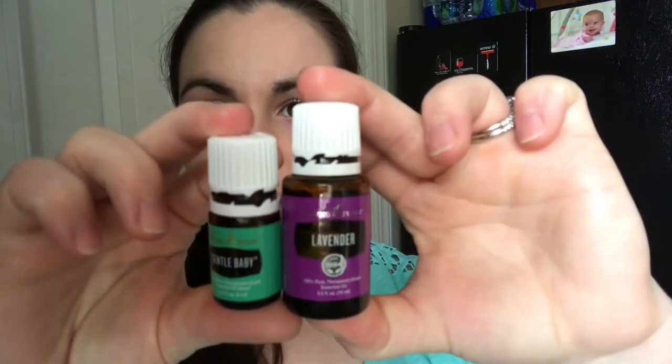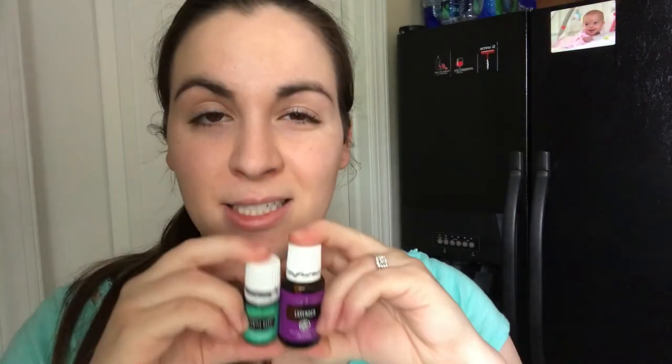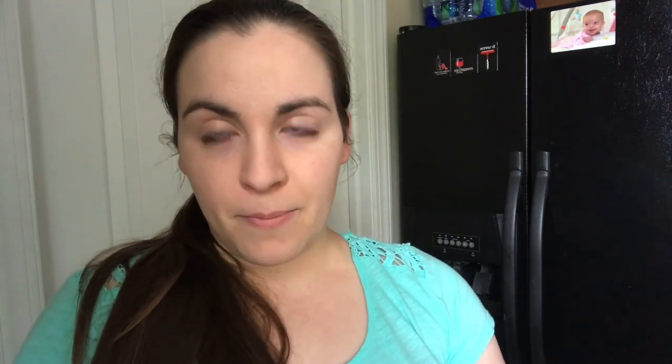One drop in your mascara and you're good to go. The two oils you need for this recipe are lavender and Gentle Baby — ten drops each, though you can adjust to your liking. The other ingredients and even the jars are available on Amazon. Let me know how you like this recipe and if you have any suggestions for future videos. If you'd like to know where to get these, shoot me a message and I'll hook you up. Bye!